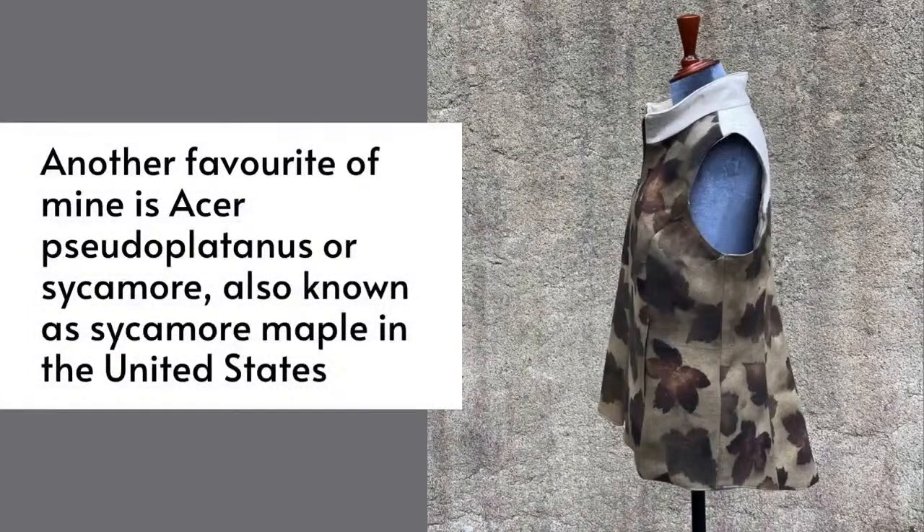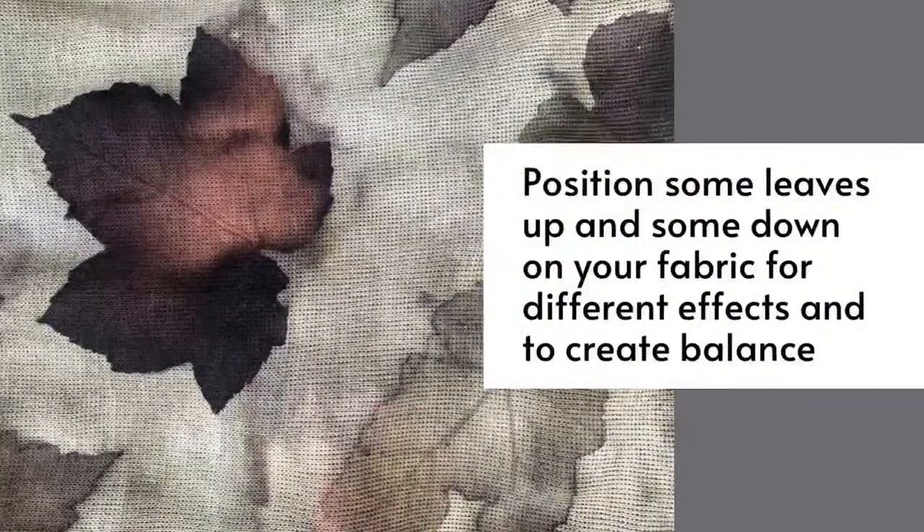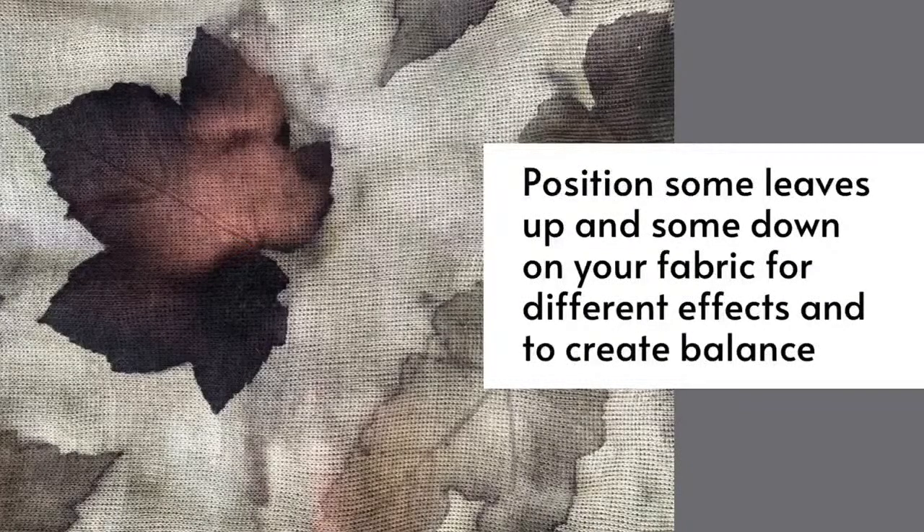In Ireland I love sycamore, which is known as Acer pseudoplatanus — also known as sycamore maple in the United States. You need to position some leaves up and some leaves down on your fabric, because the back of the leaf releases more dye than the front. You really want to end up with beautiful effects and create a balanced print.